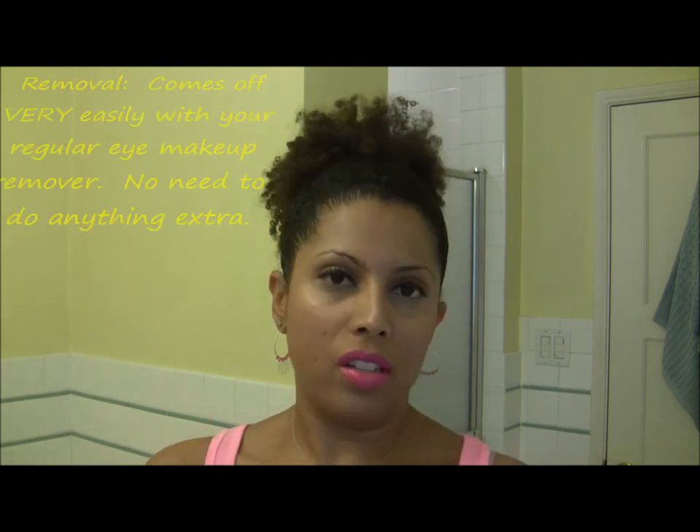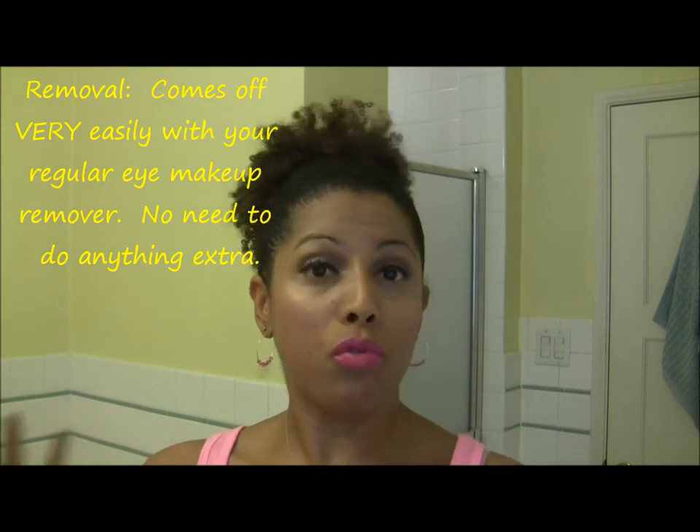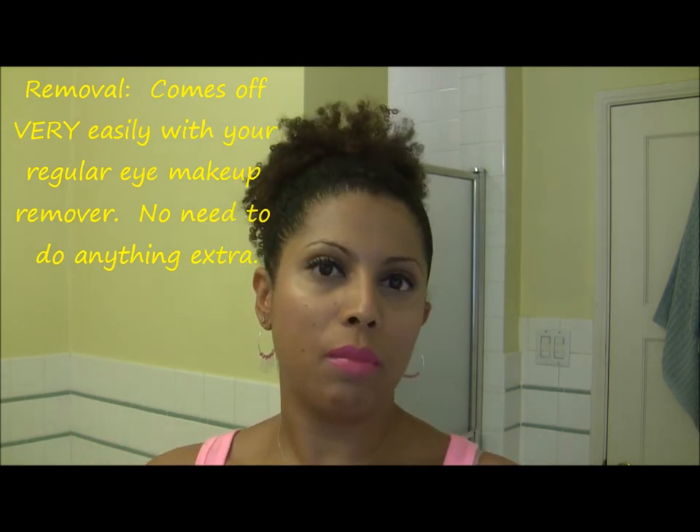I wore this a couple nights ago with contacts and it was no big deal — I didn't get any in my eyes, no issue at all. It's a really great alternative if you like super thick lashes but you're not into lash extensions or false eyelashes. If you have any questions about my review or experience with this product, let me know — I'll catch you guys in the next video, bye!